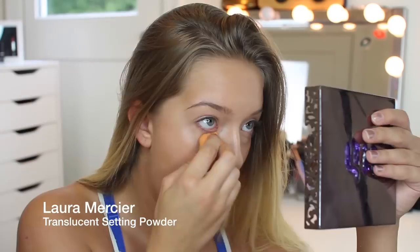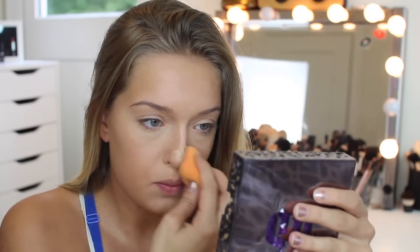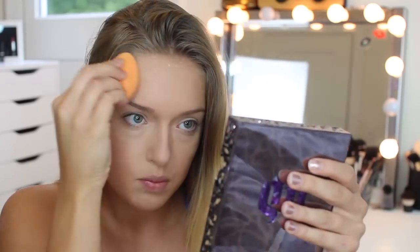Now taking the Laura Mercier translucent powder, I'm first going to be dabbing out any creases I would have had under my eyes from the concealer. Then I'm going to set it with that same translucent powder so it doesn't crease under my eyes, and I'm also putting it anywhere else that I applied the concealer.